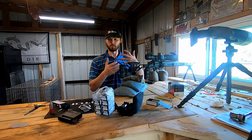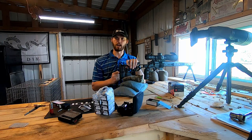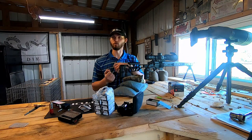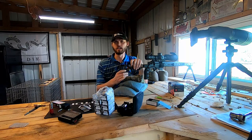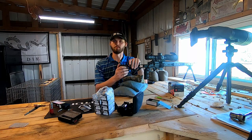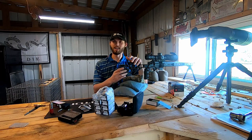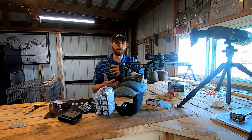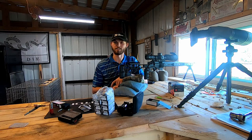One thing I've seen, especially on my CZ from testing, is as you change your action screw it'll actually change the way your rifle shoots — it can make it shoot better or worse. What you see a lot of people using now is barrel tuners, and barrel tuners tune your harmonics. Playing with action torque will do a similar thing — not exactly the same, but it lets you play around with it if you don't want to spend the money on a tuner. So it's something I'm going to be testing out today.